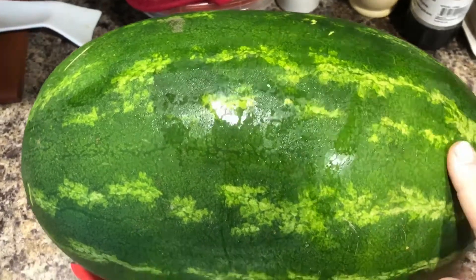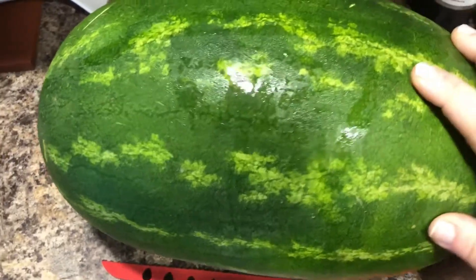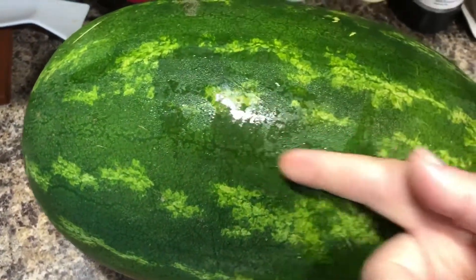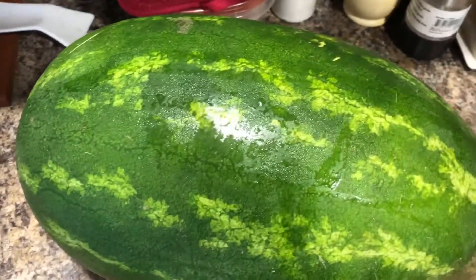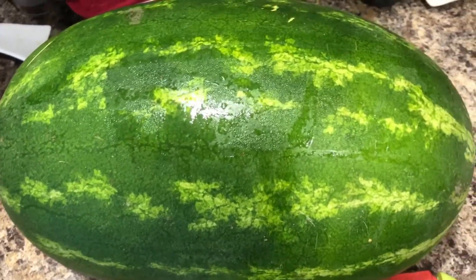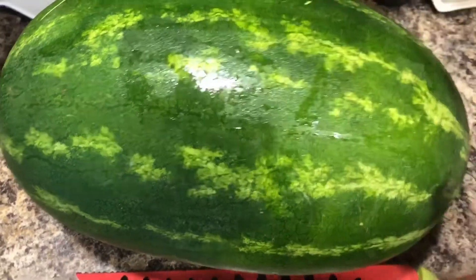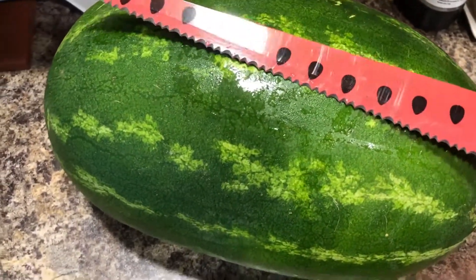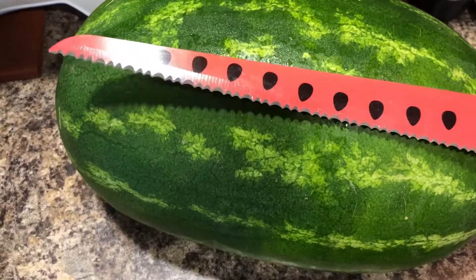I'm gonna try it lengthwise because I know the seeds come in strips. If you find a layer of seeds, you just cut that small little layer out and you won't have to worry about too many seeds. So I'm going to try this out and see how the knife cuts. This is kind of one of those 'as seen on TV' sort of gadgets.